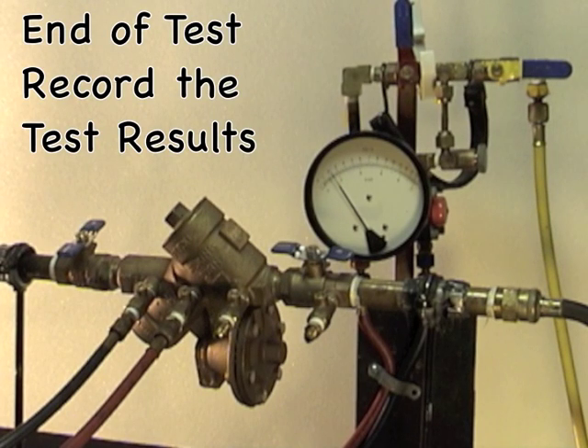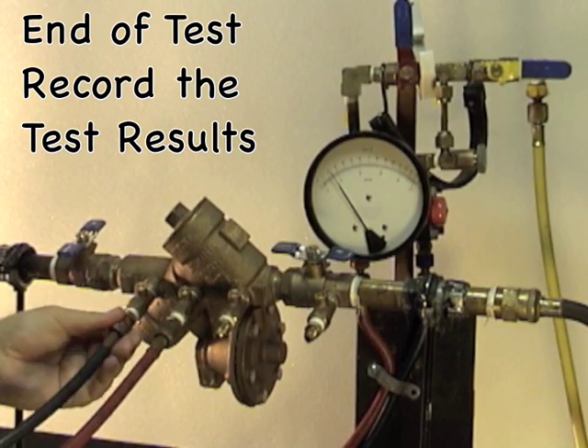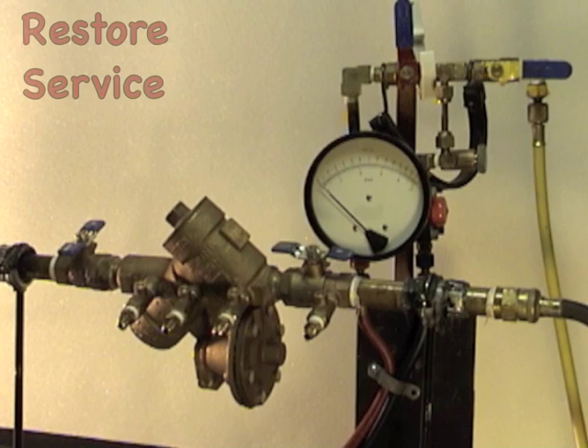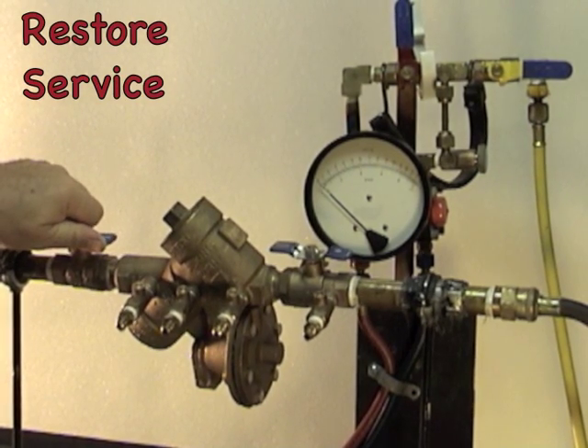To conclude the test of a reduced pressure zone backflow prevention device assembly, remove the hoses and restore the device to service.